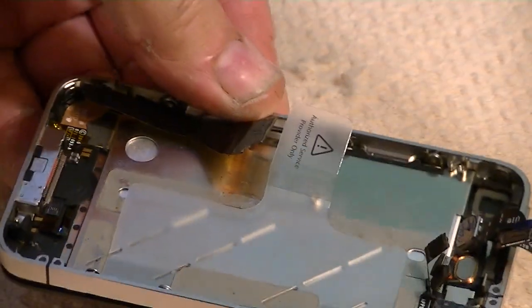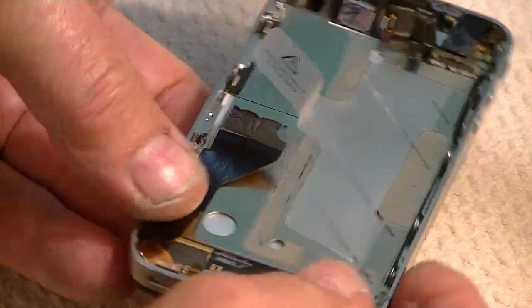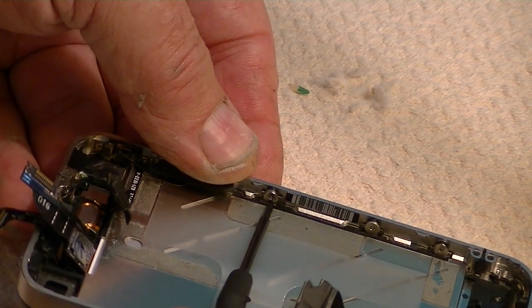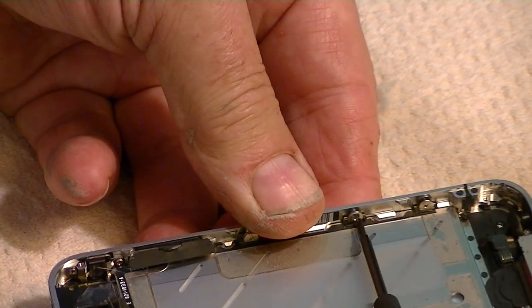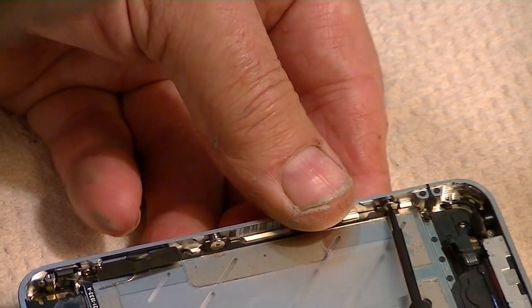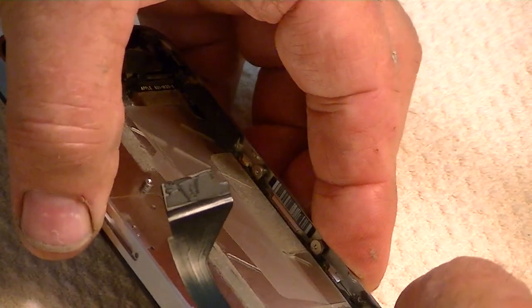We may have to do that on a couple of them here on this side because they don't want to fit. What we're going to do is go ahead and snug this one over here just a little bit so we don't lose that side. Loosen these a little bit more. The problem is the washer on this one is behind the little tab, so we're going to have to take it out.